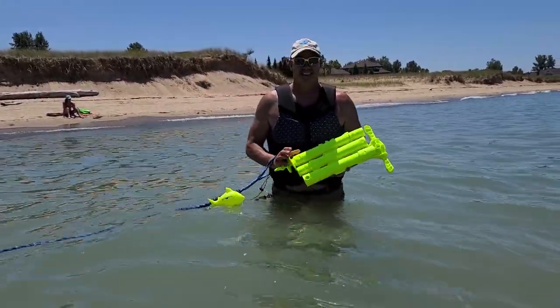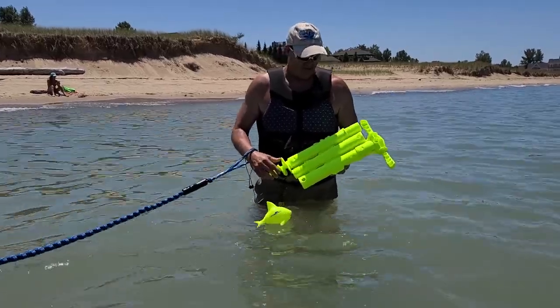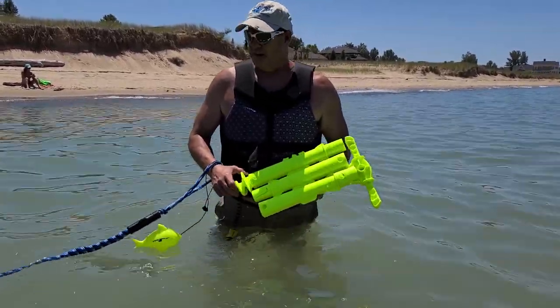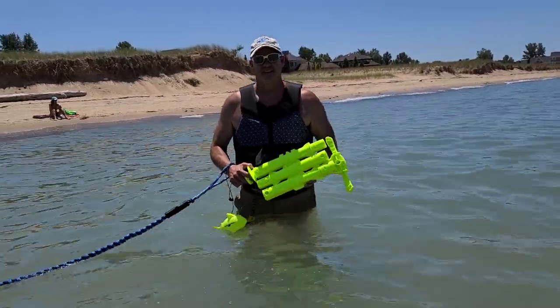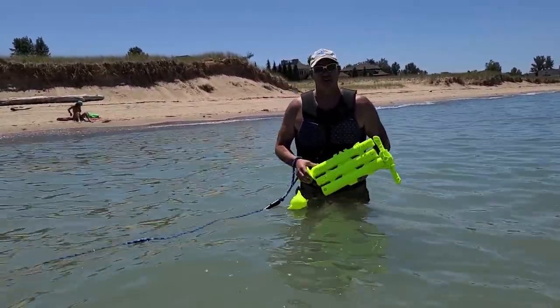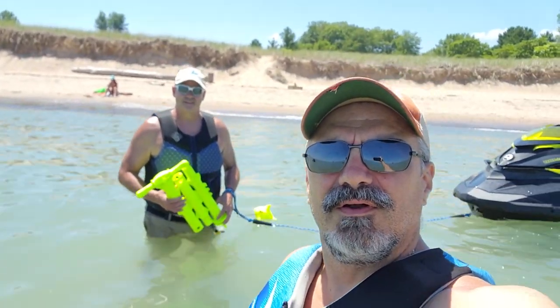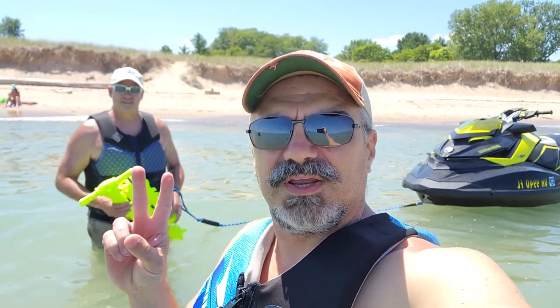But if you take a little bit of time and just make sure that sand's out of there, it's going to cause you a lot less grief. You're not going to be calling us on the beach in a panic. That's pretty much it — we're ready to go, ready to ride more. We need to do another quick video like that. Alright everybody, we're out of here and we're going to have fun on Lake Michigan. See ya.